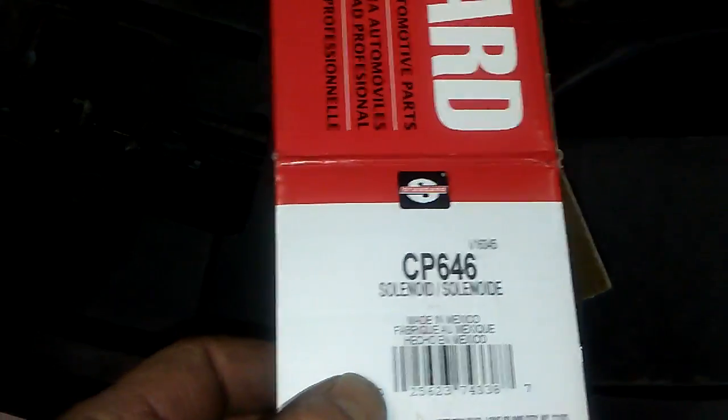It's an EVAP condition and we believe it is this solenoid. This is what you're going to be looking for part-wise. Part number CP646, and this is the 2.4 liter engine.